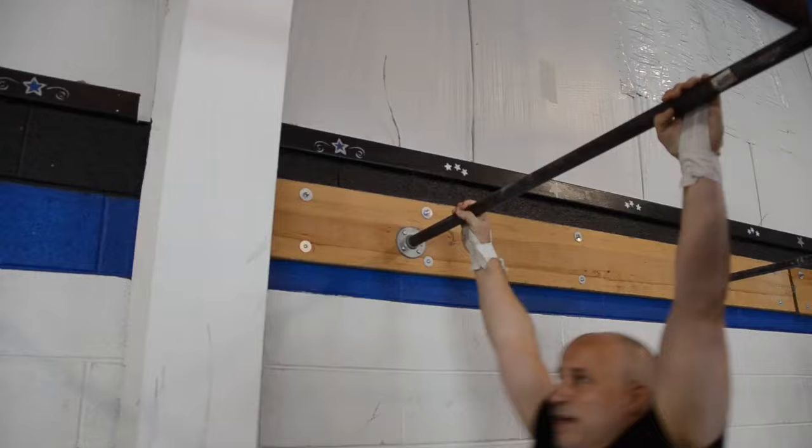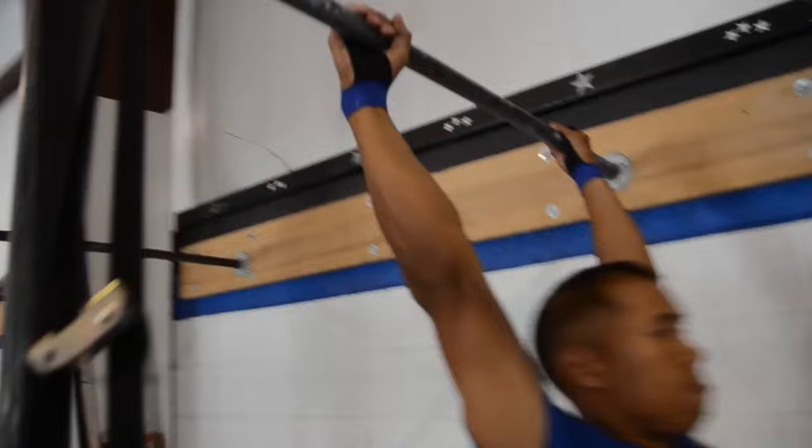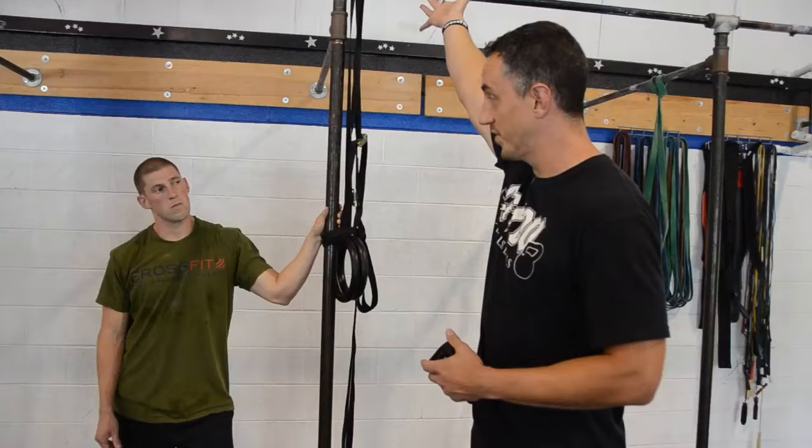The chest-to-bar pull-up — a little bit longer range of motion. I think you guys are going to get a lot out of that extra pull at the bottom. That's why we're going to enforce touching the bar with your chest or below the clavicle. At the bottom, that arm is fully extended, and then it's just touching at the top.